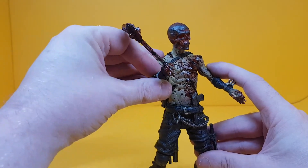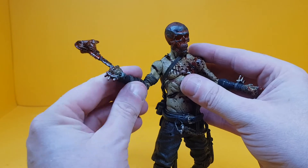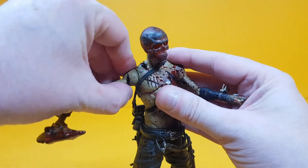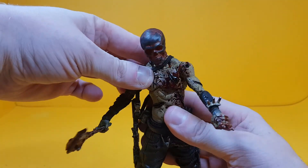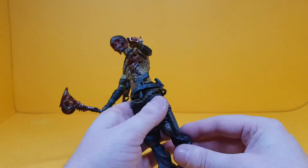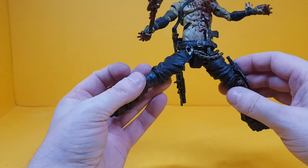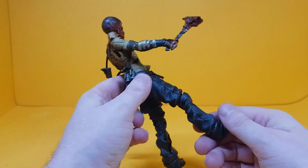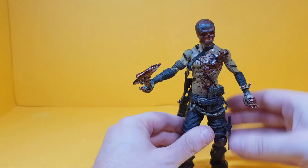I'm always wary of McFarlane figures because they had a tendency to break, but you do get wrist articulation on both sides, elbow articulation, and shoulder articulation. There's also a chest articulation that goes all the way around, which is cool. No waist articulation. The legs give you a single-jointed knee that goes left and right, a swivel, a small kick-out, but not much articulation overall at the legs — again single joints on both sides.